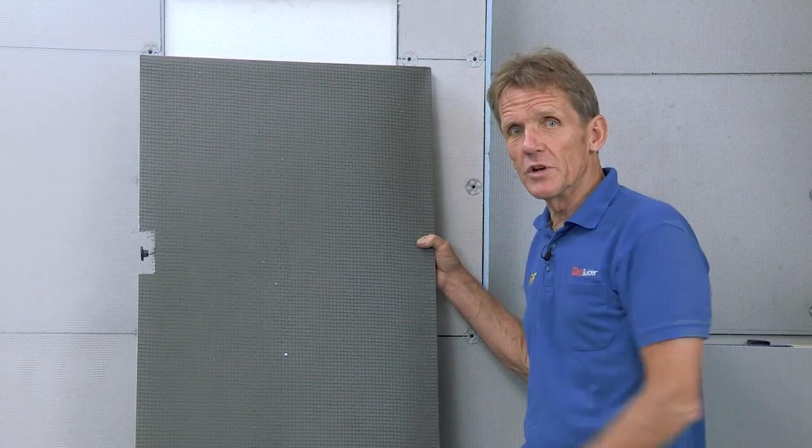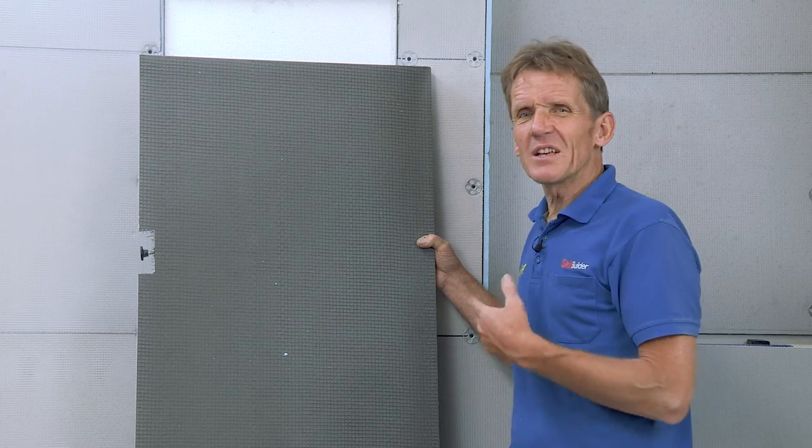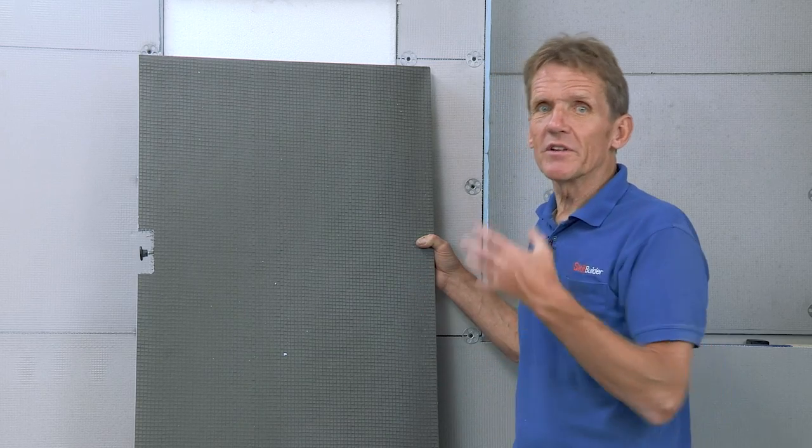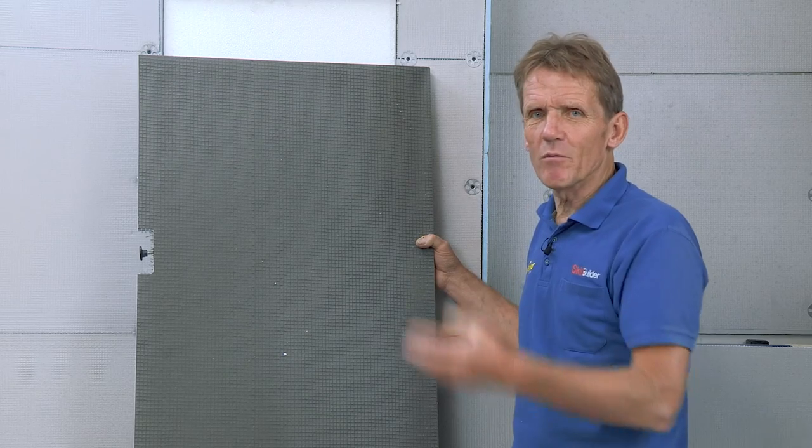Now that used to mean that you've got a joiner to make up a bit of plywood, but that's not a great surface to tile onto. In the end, the humidity will move it, the joints will crack, the grout will fall out.